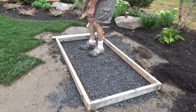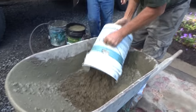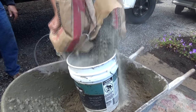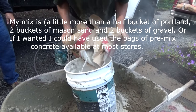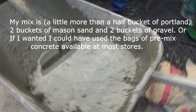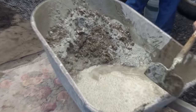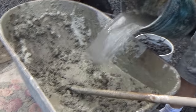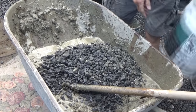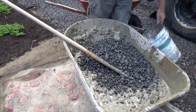We made sure it was square, then we put our cement in. A full bucket of sand, a little more than a half bucket of Portland, and a little bit of gravel mixed in.